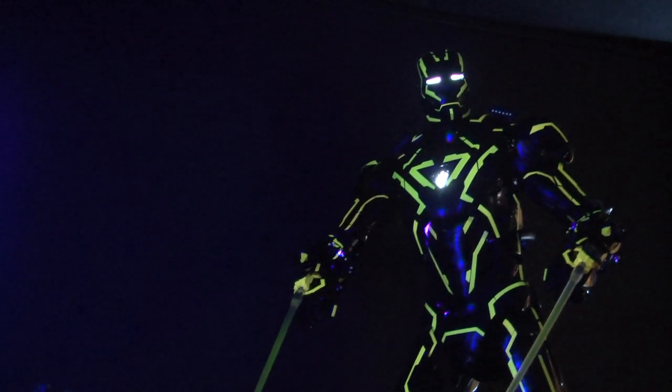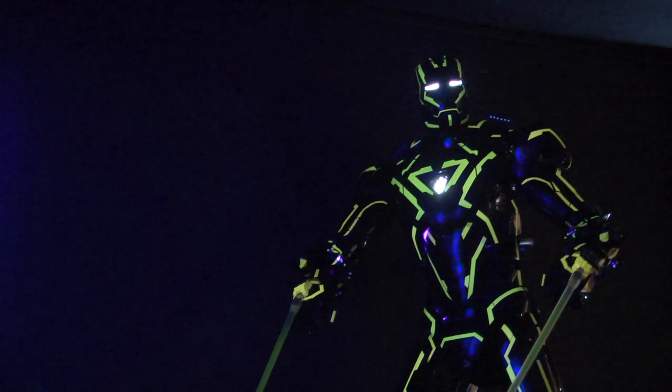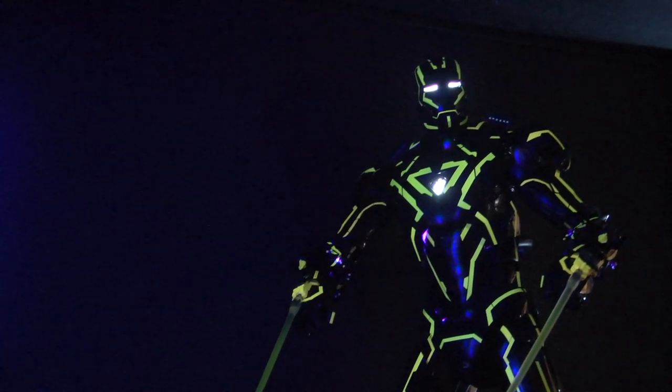This is it! I hope you guys had fun drooling with me on this Iron Man 2 Neon Tech 2.0 review. Like, subscribe, leave your comments below, and as always, thanks for watching.